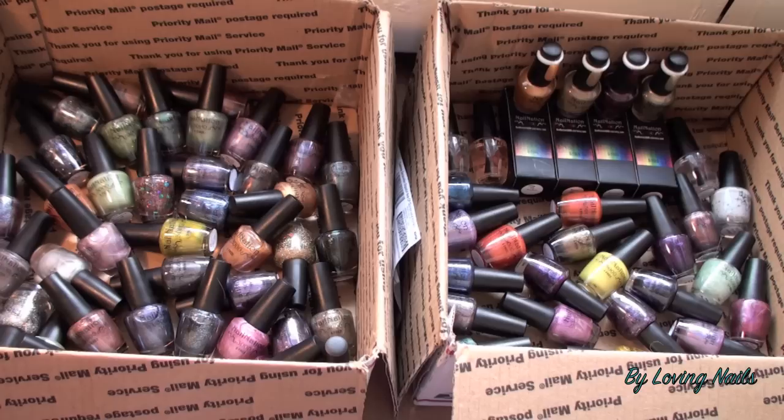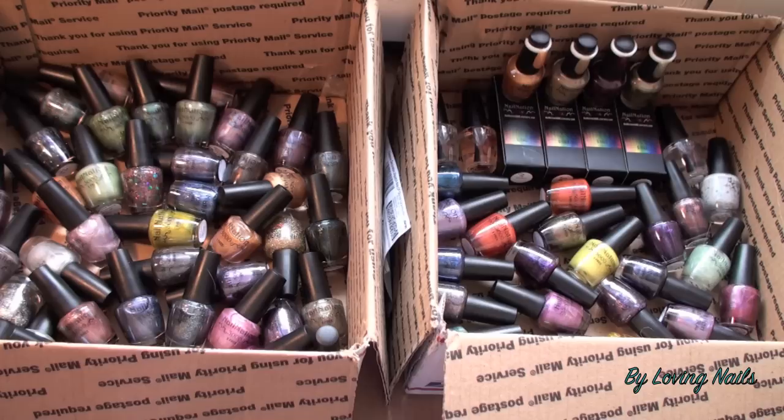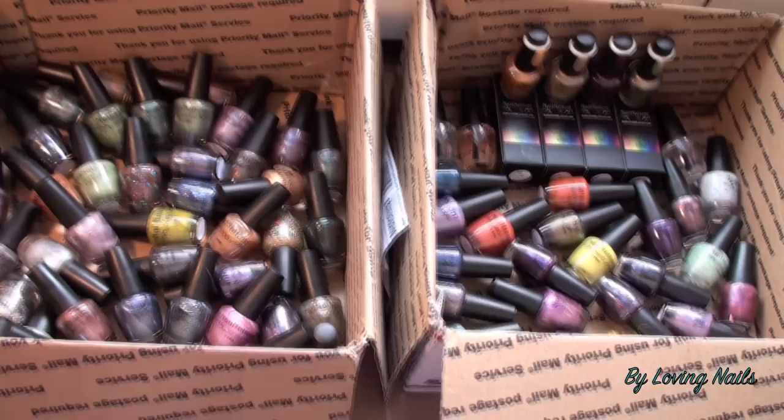She also does top coats. She has one that is a usual high gloss top coat, and then she has a top coat specifically for holographic polishes. She also has an amazing base coat — I have them as well. Just to give you a better idea, I will show you two or three in a close-up so you can see how pretty they really are.